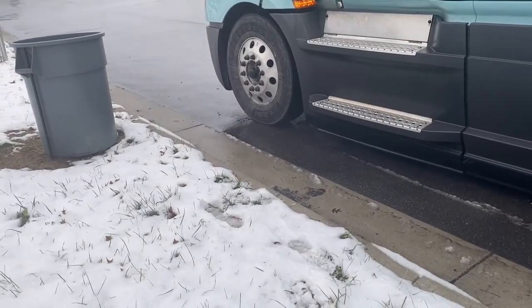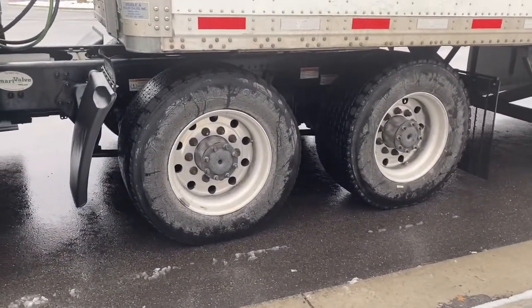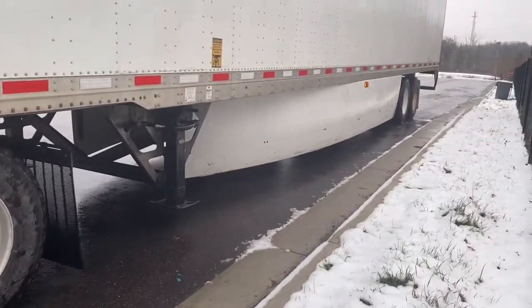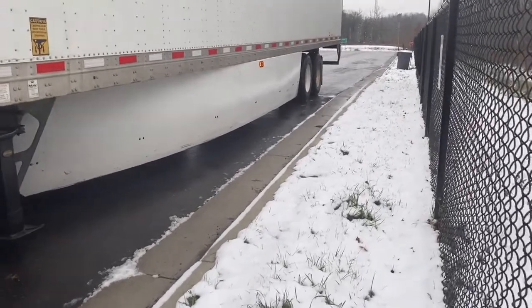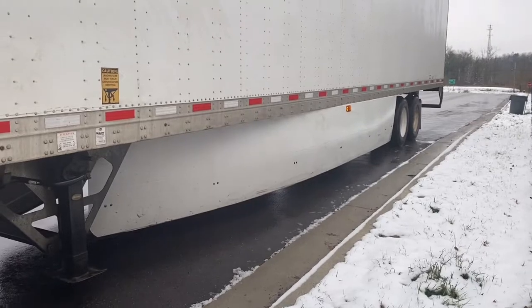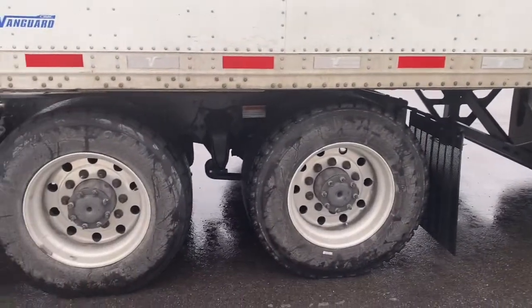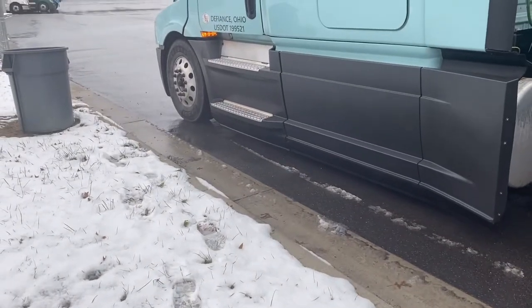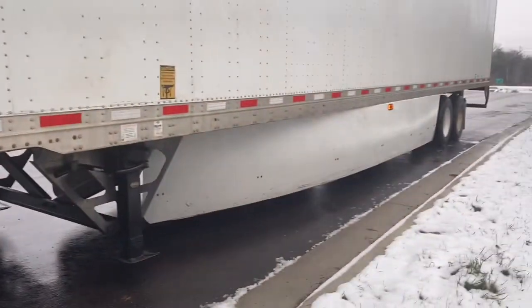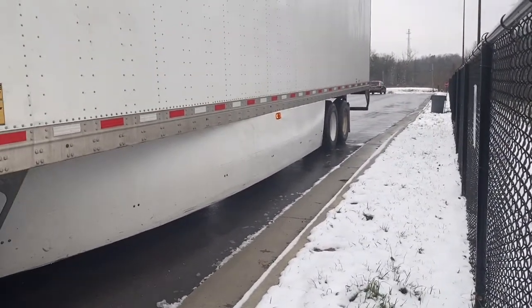When we go on the scale, there are three things we're looking at. We have our steer axles, which need to be at 12,000 pounds or less. We have our drive axles, which are 34,000 pounds or less. And then we have our tandems, which are also 34,000 pounds or less. When we slide our tandems forward, we're either adding weight onto our drives or steers, or we're taking weight off the steers and drives and adding it back onto the trailer.